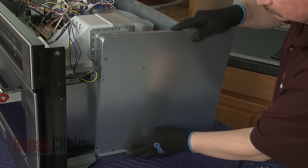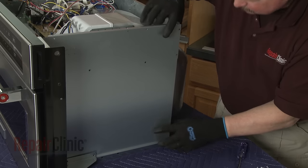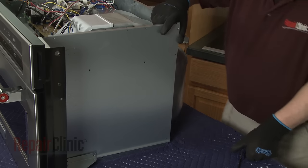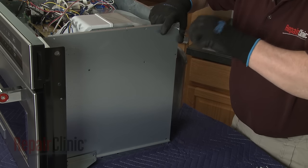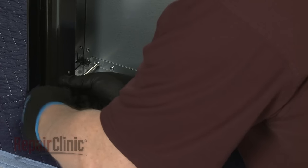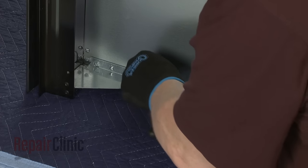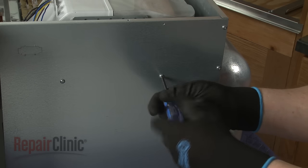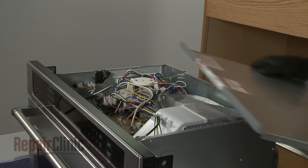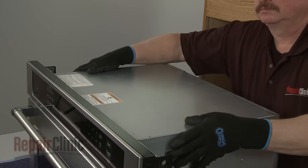Realign the side panel and replace the screws. Replace the top access panel by inserting the rear edge first. Secure it with the screws.